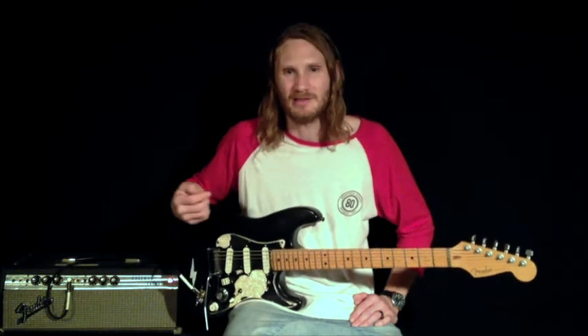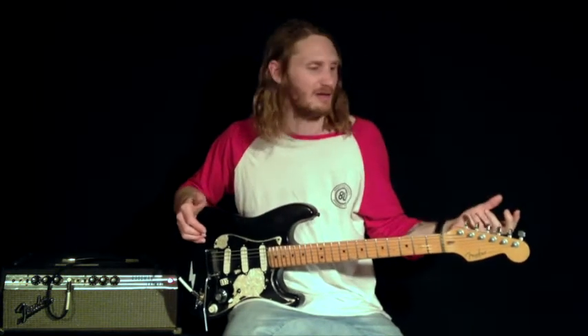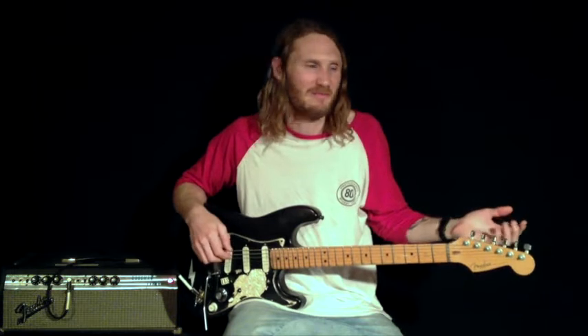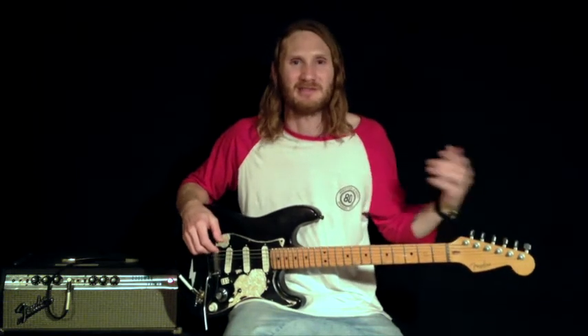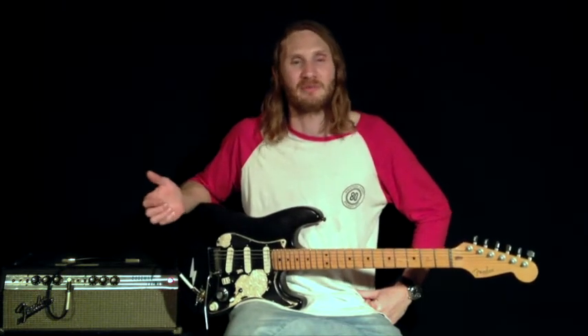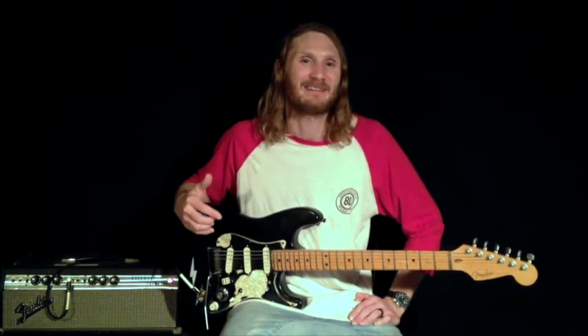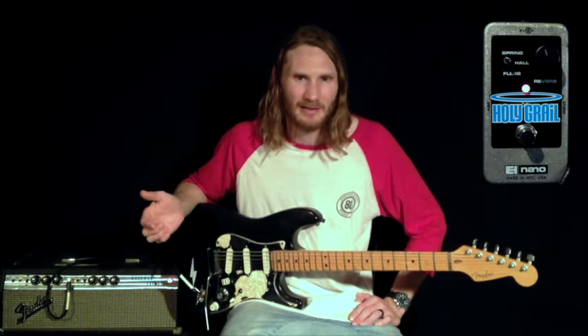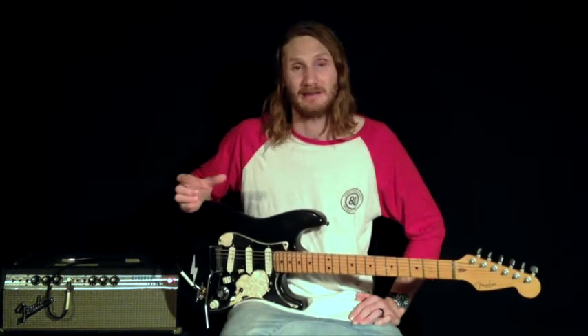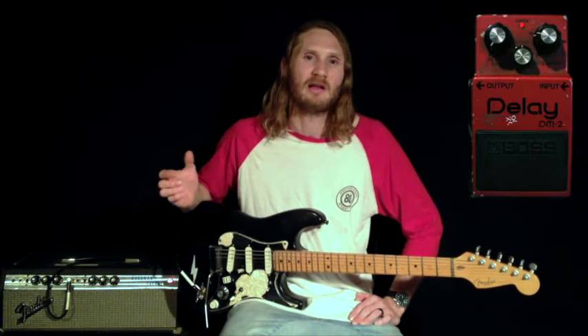One great feature of this tuner is that you can just strum all your strings at once and it will give you a reading as to what's sharp and what's flat, so at just one strum you can determine what you need to prioritize in tuning. If you don't have much time, that's a really helpful feature. It's also got a very small footprint, which is great on a pedal board. From my volume pedal I go back to my looper, and the next loop is my Holy Grail reverb pedal. After that it's another spare loop, then I go to my DM2 and then to my Timeline.